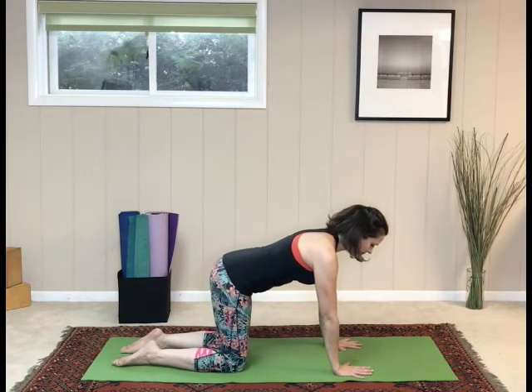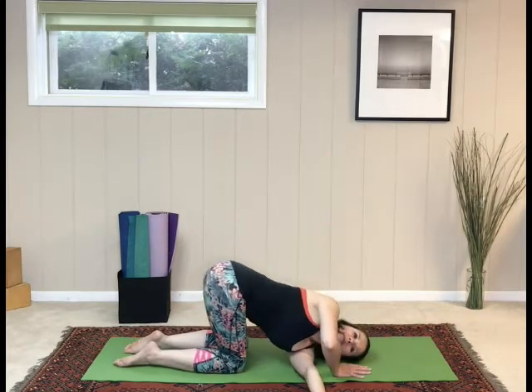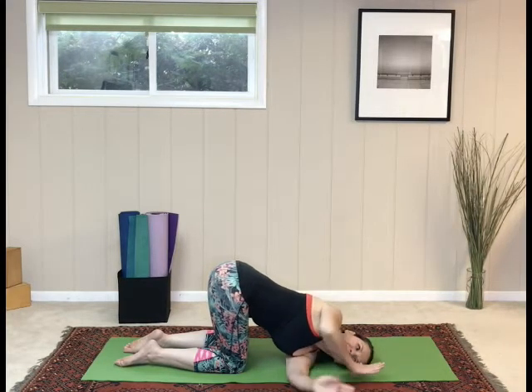From thread the needle to prayer arms. Thread the left arm behind the right hand. Reach the right arm up towards the ceiling. Now this time, bend both elbows and bring the hands together in prayer position. Release the hands and push back up to tabletop.